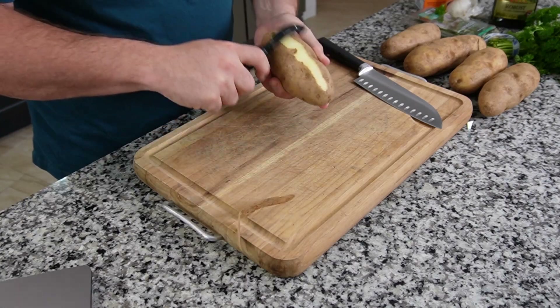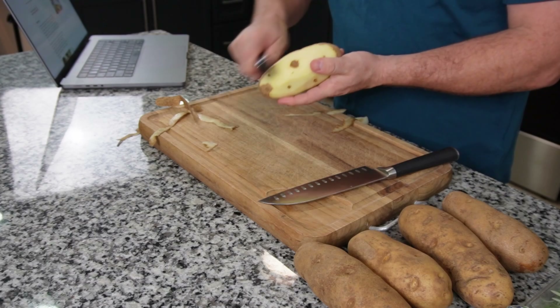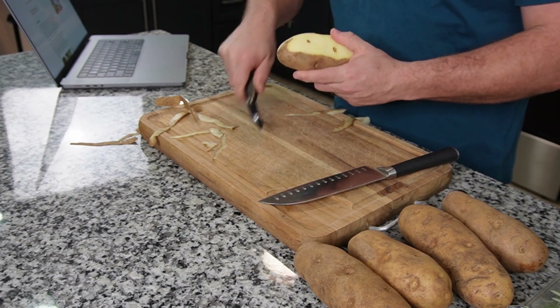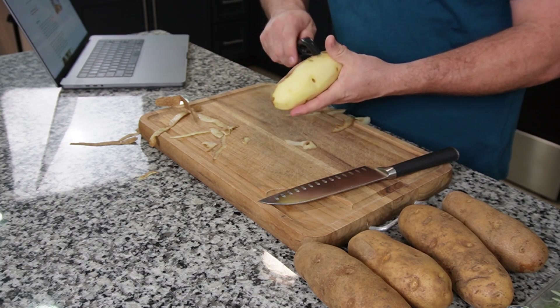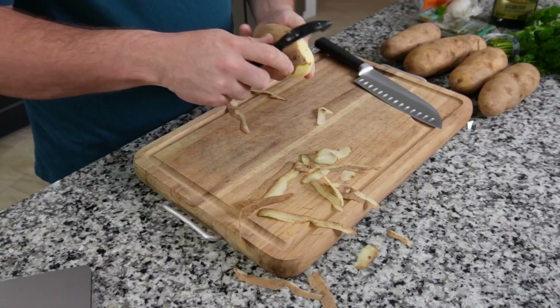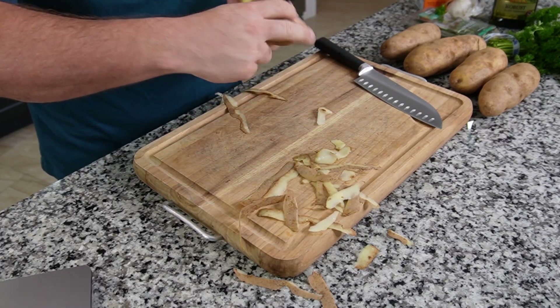This is a potato peeler, if you don't have one or haven't seen one. I never know who's watching — it's definitely possible. I've had people write me and say they watch this and don't ever cook or hardly ever cook, so potato peeler, maybe they don't know what that is. Anyways, you peel the potatoes first, and I've got to do this five times, so I'm not going to make you watch. What I'll do is I'll prep this first one, show you how I do it, and then rinse and repeat, as it were.